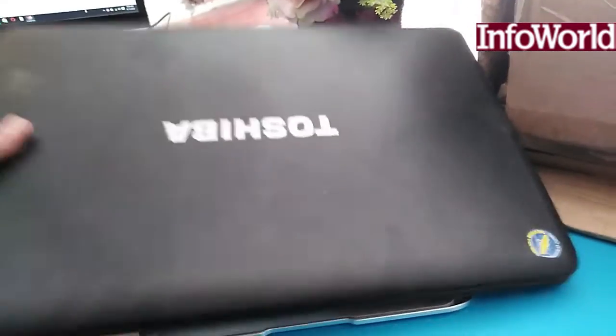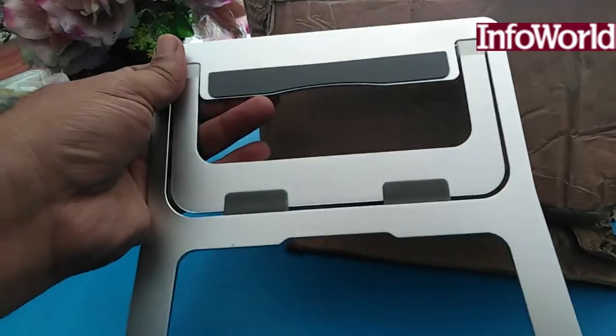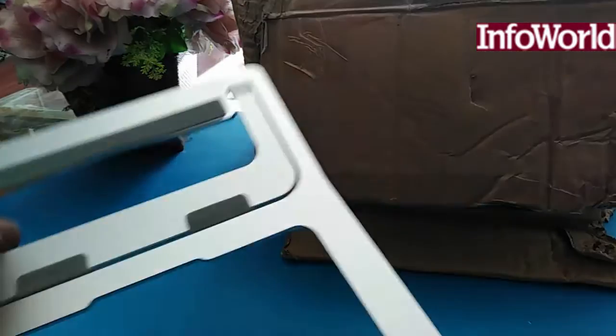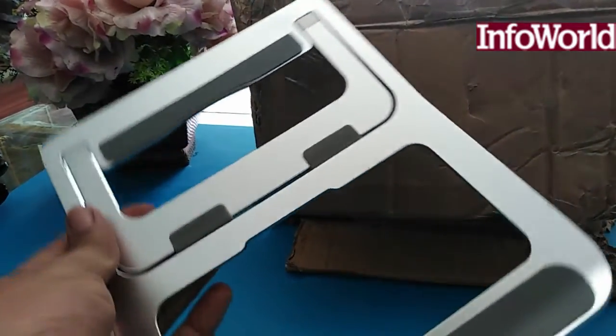In terms of aluminum quality, it is a strong product. You can see the quality of it — it has a strong finish and is a durable thing. It is made of aluminum, very durable, and lightweight for its build.